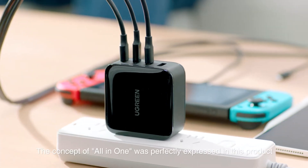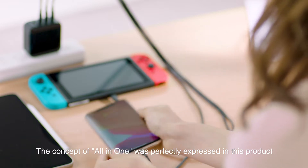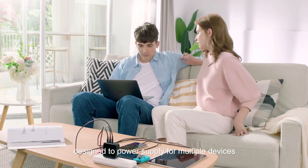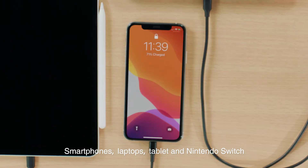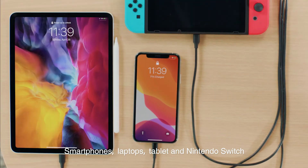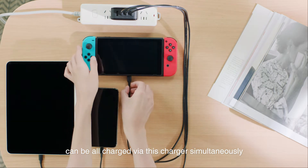The concept of all-in-one is perfectly expressed in this product, designed to power multiple devices. Smartphones, laptops, tablets, and Nintendo Switch can all be charged via this charger simultaneously.